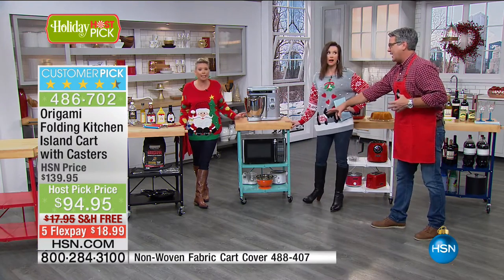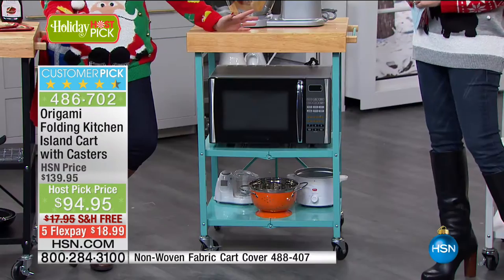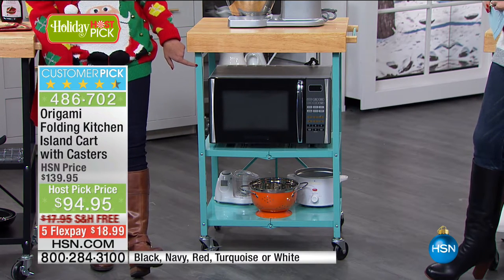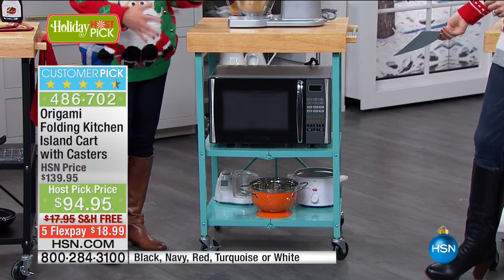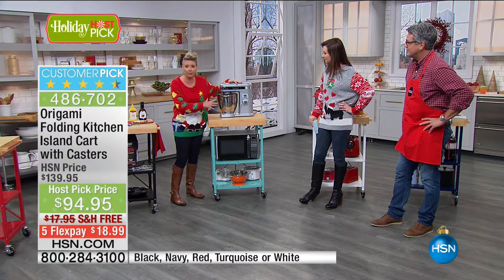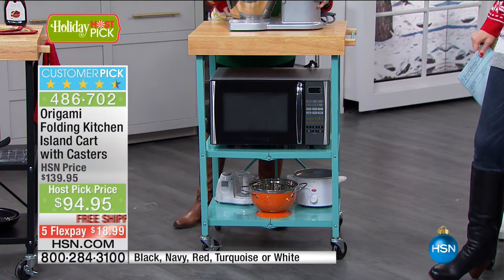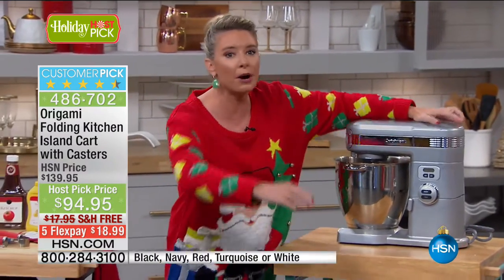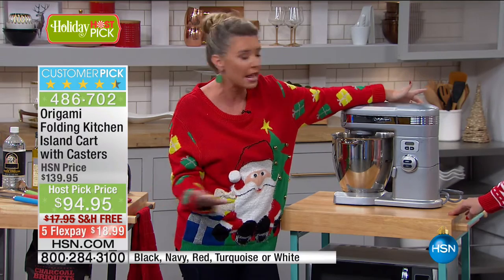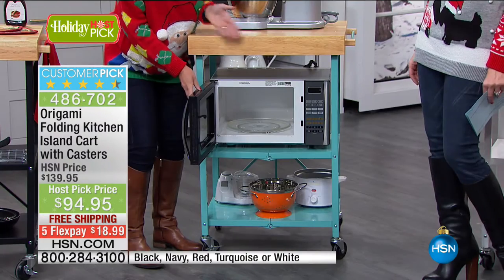I wanted to show capacity — if you have a mixer on your countertop, you know it takes up a ton of real estate. If you have a microwave, it takes up a ton of real estate. This now gives you your countertops back. Here you have a portable microwave station — enough room to open the drawer and get to work. And the cool thing: portable. Anywhere there's a plug, you now have a portable station. Some people have RVs and use them because they can fold it up and roll it out — you don't have a lot of countertop space there.